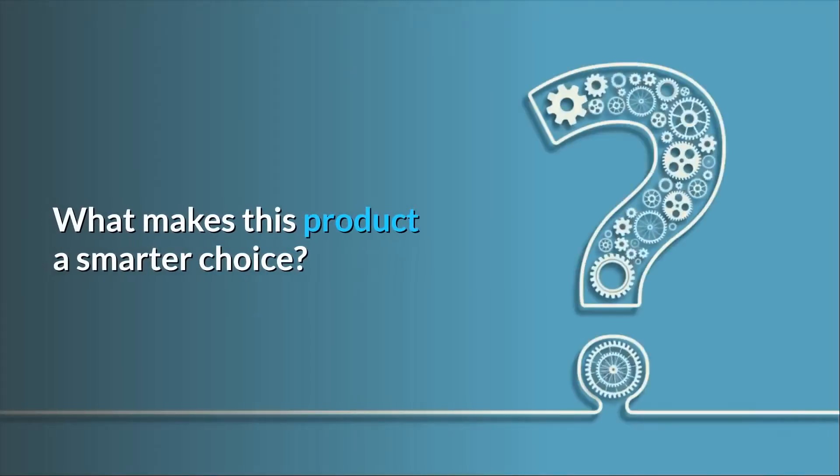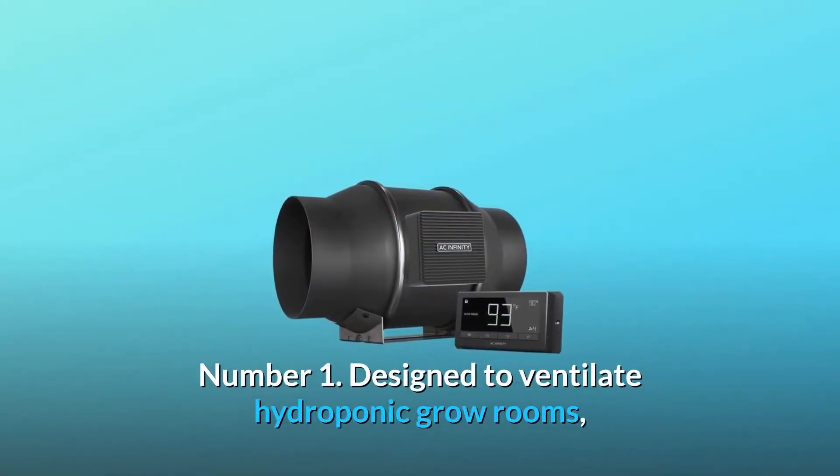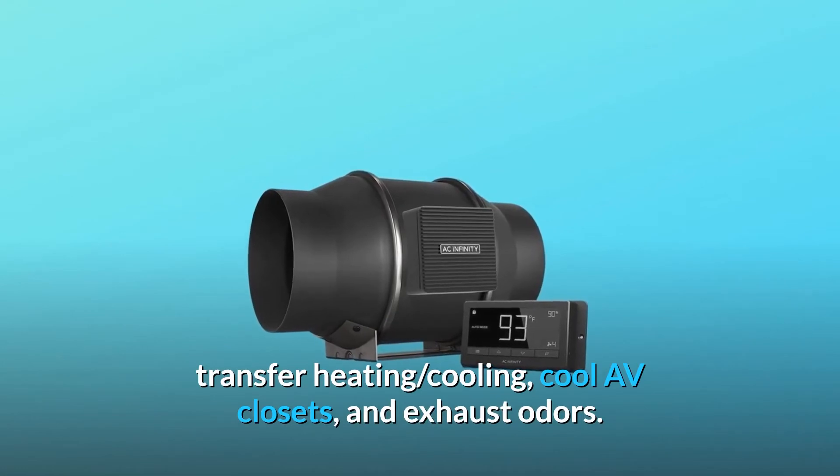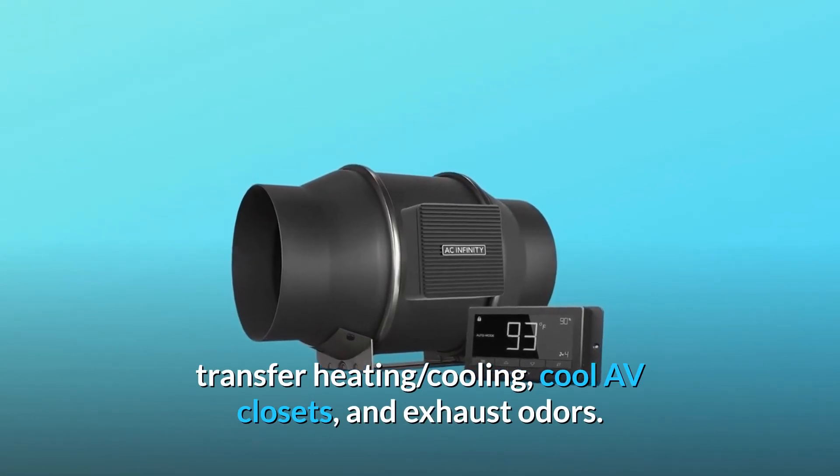What makes this product a smarter choice? Number 1: Designed to ventilate hydroponic grow rooms, transfer heating, cooling, cool AV closets, and exhaust odors.